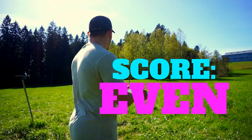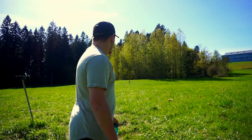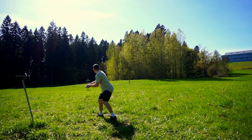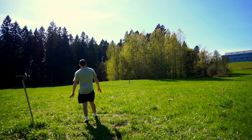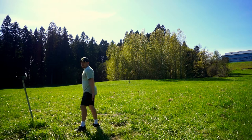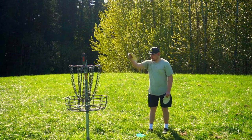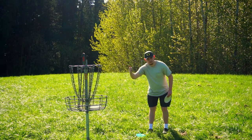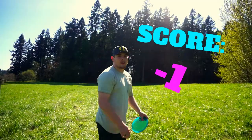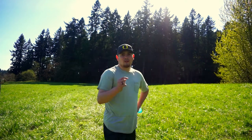Here we are on hole five, right in front of us. I'd say probably about 100 feet or so, should be a pretty easy birdie hopefully. Got a chance — stay up — almost aced it dude! All right guys, here we are on hole six. Just got our first birdie so now we're negative one.